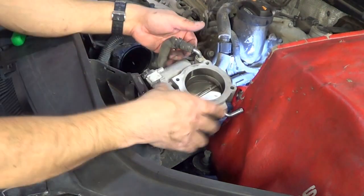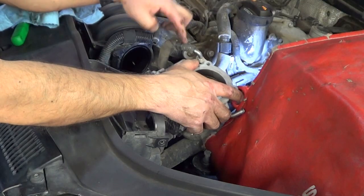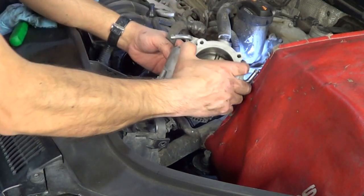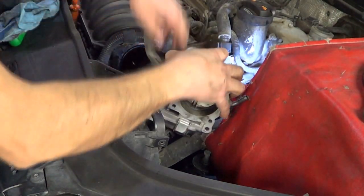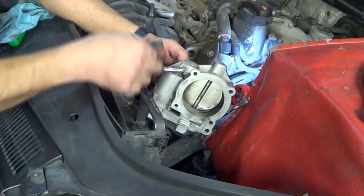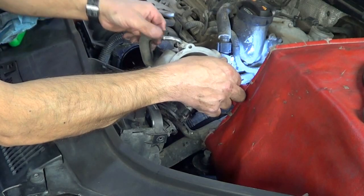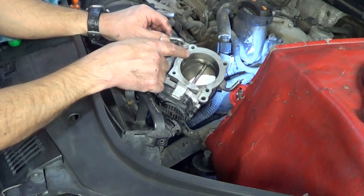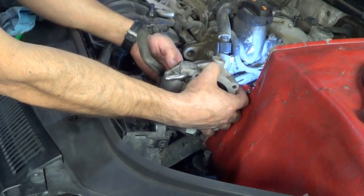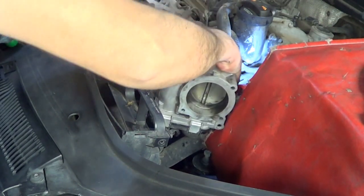I disconnected the electrical plug to be able to turn the throttle body upside down and have more room to move this clamp out of the way. There's going to be a little bit of coolant that may come out when disconnecting the last hose. Take note of which hose goes where — the angled one goes on the side closest to the air intake plenum, and the straight one goes on the outside towards the air intake hose.